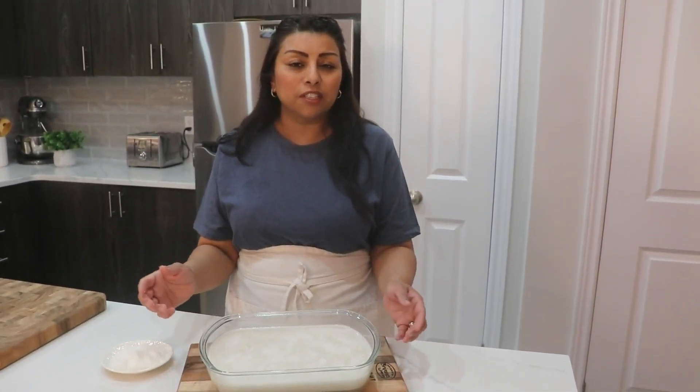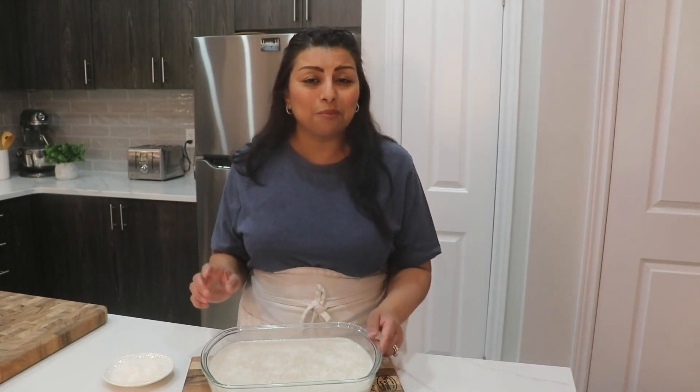Hope you like this video! Don't forget to like and subscribe. If you want recipes in Creole language, check my channel La Cuisine Leyla for more recipes. I will see you next time — bye bye!